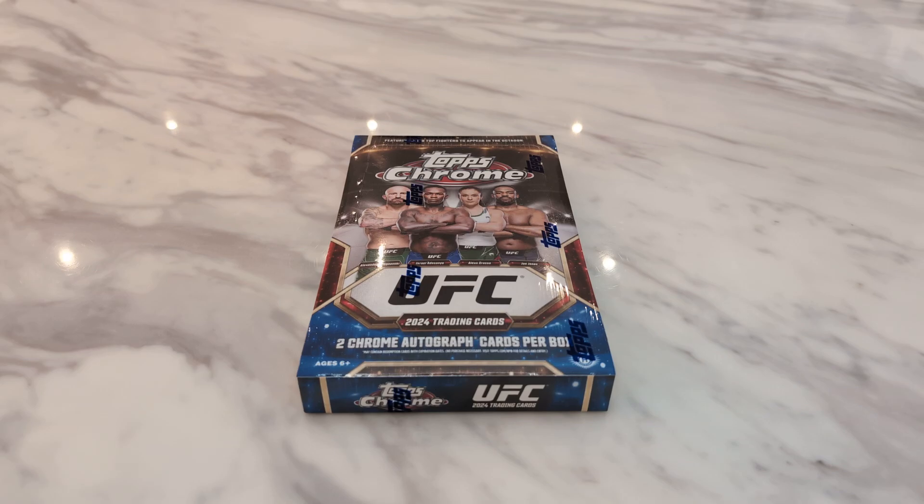Hello everyone, welcome back to the channel for another unboxing video. Today we are ripping a 2024 UFC Topps Chrome Hobby Box.